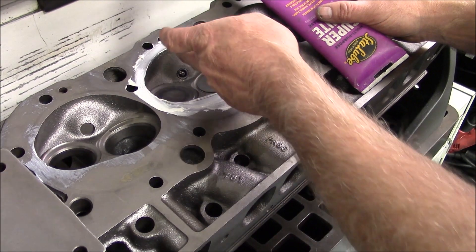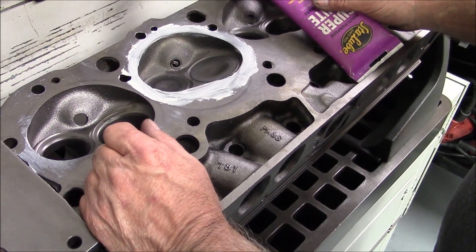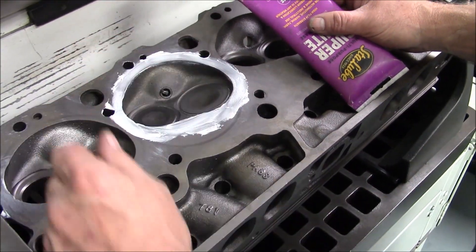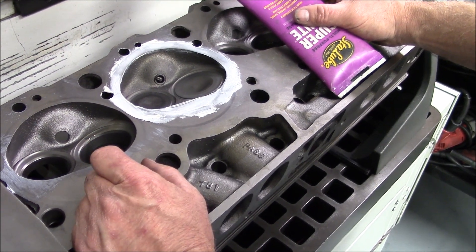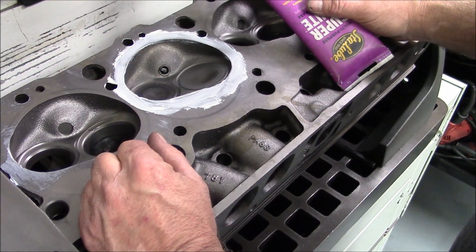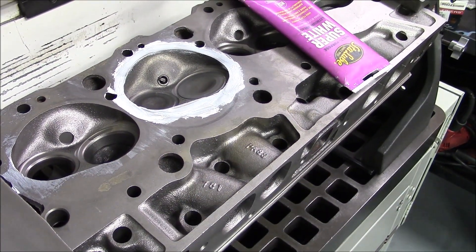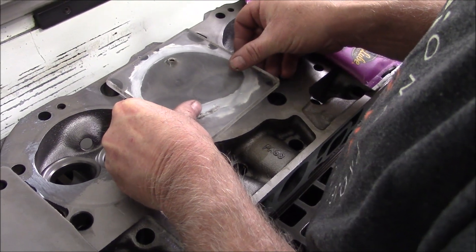We're going to show you how we CC the heads. We're going to start with the combustion chambers. We put grease underneath the valves on the valve seats — intake and exhaust. We've got checking springs that hold the valves in place. We've got grease around the perimeter of the chamber and we're going to install this Lexan plate to seal it.